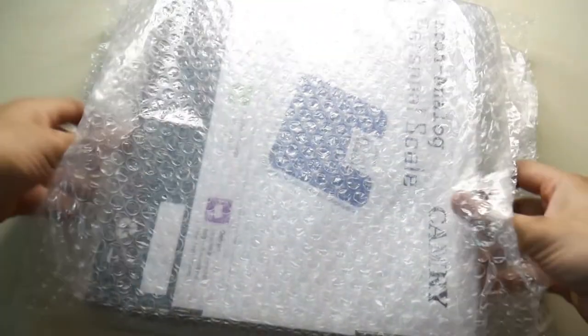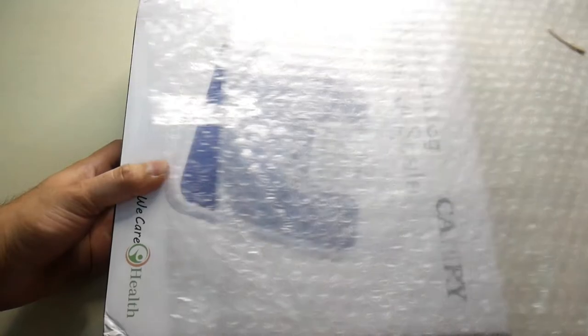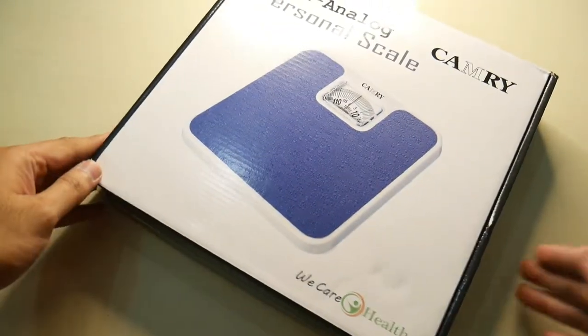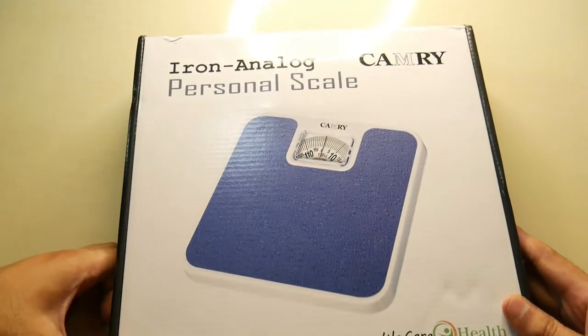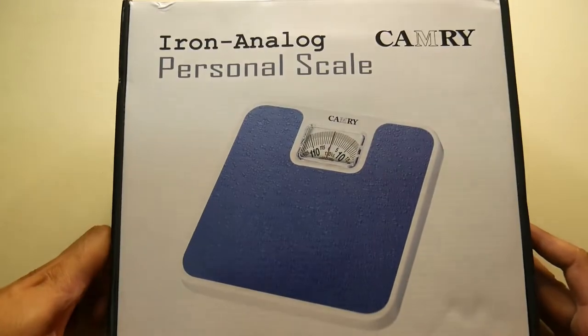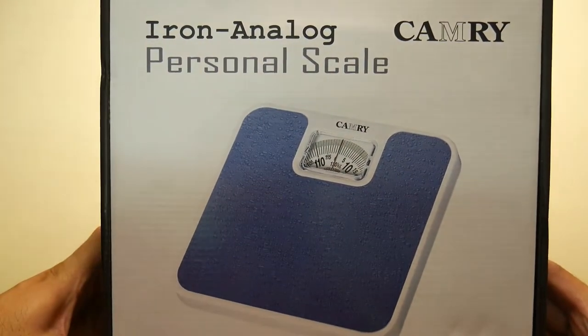The main reason I prefer this Analog Type is Durability. Inside the box, it is a Camry brand — an iron personal weighing scale.